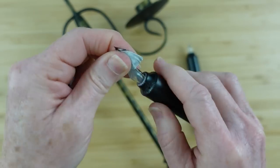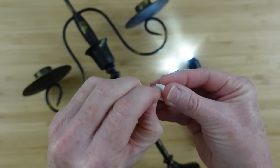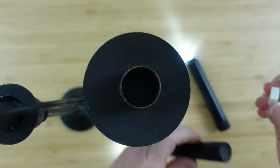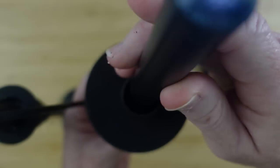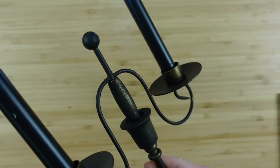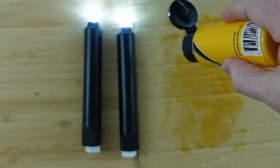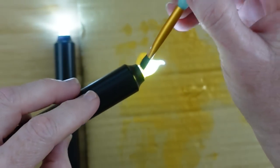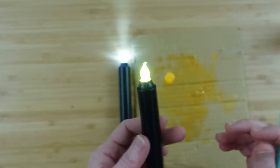These candles take triple-A batteries and they don't come with them, so be sure to buy some. They have a white light, which is not my favorite, but I'll show you how to fix that. I'm using some little foam tape pieces — you can get something similar at Dollar Tree — to stick the candles down in the little candle cups. If you don't care for the white light, you can paint the little bulb. I'm using sunflower yellow paint and going over it — you can see it changes the color to a yellowish, warmer glow.